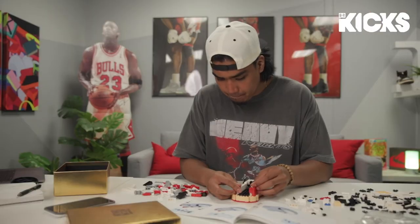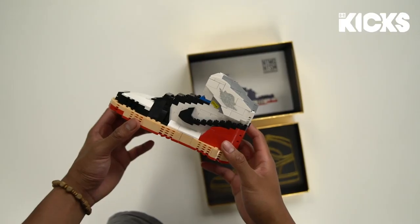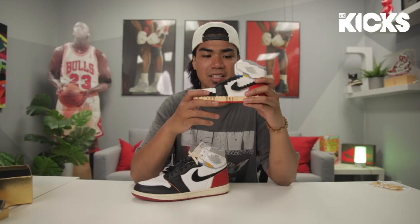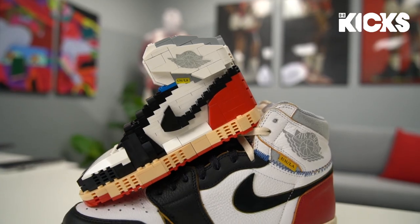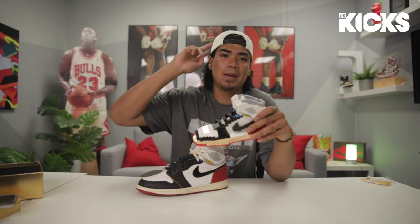Hope y'all enjoyed that unboxing, slash building, slash behind the scenes. Let me know if y'all plan on picking one of these Kick Brick sets up. It's definitely worth the effort and time because this is fire. I'm gonna put it on my desk or next to my sneaker collection. Shout out to Net Magnetism, shout out to BR Kicks, shout out to Union for making such an amazing shoe. Until next time, peace.